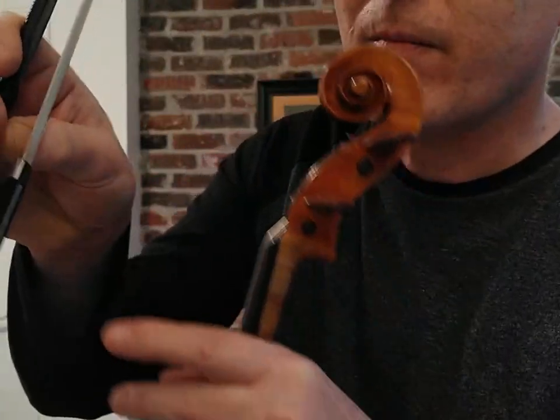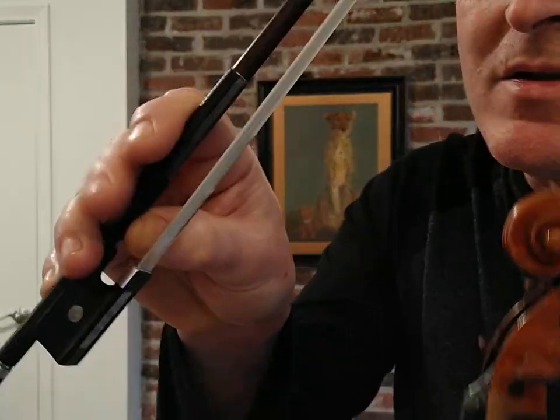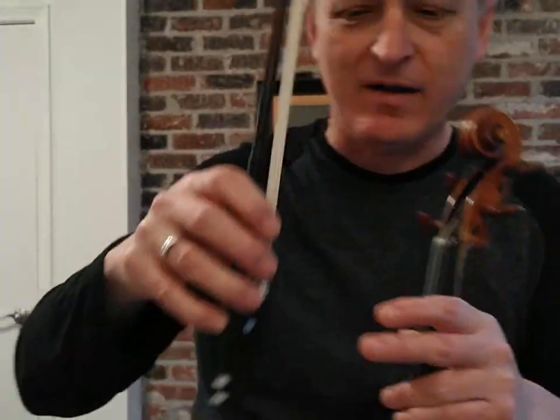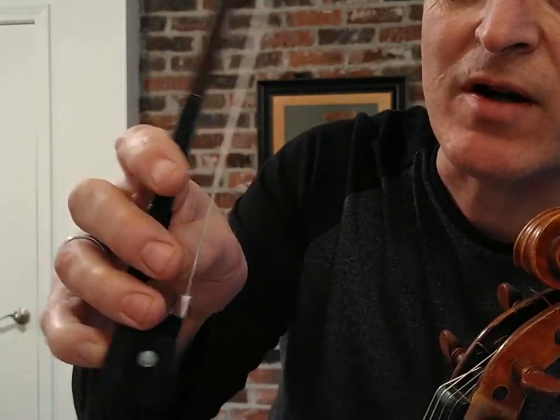With your bow hold, you'll have your thumb kind of between the middle fingers. Anything this side of the thumb is going to help get weight into the string. Anything the other side of the thumb — mostly your pinky — is going to relieve weight off the string.